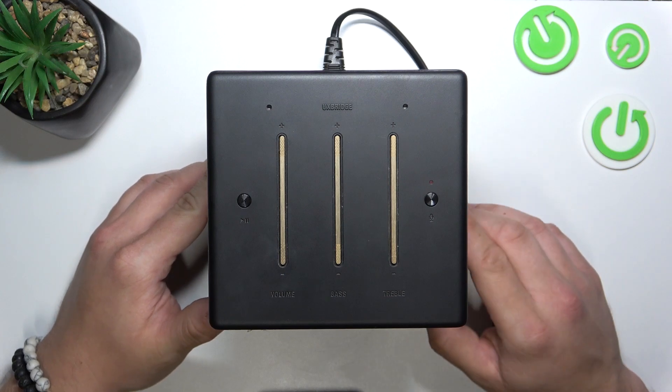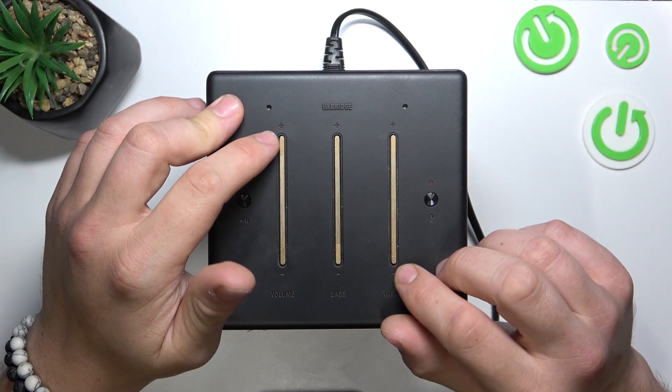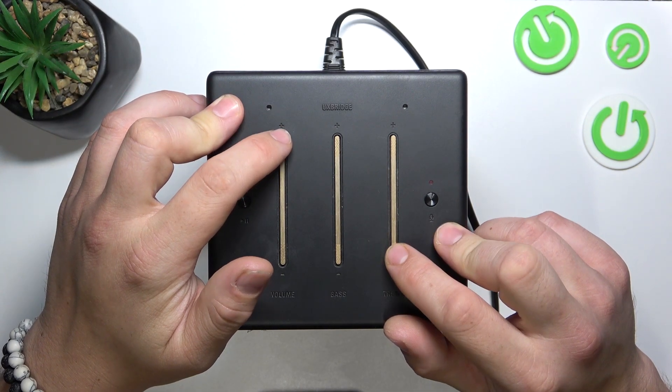Let's give it the time to turn on, and then simultaneously press the volume plus and treble minus buttons.